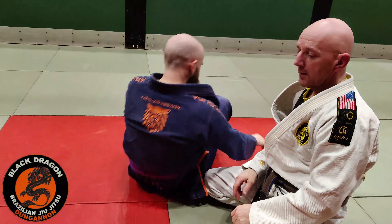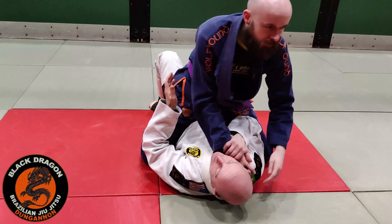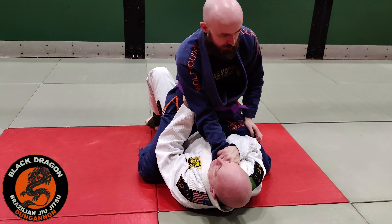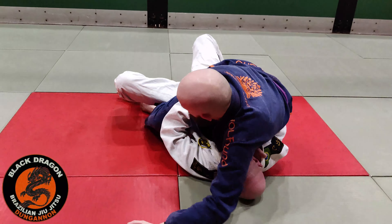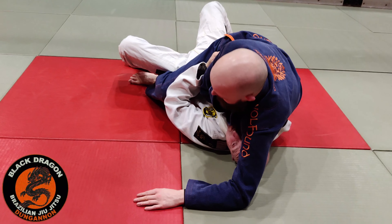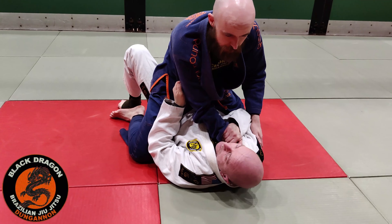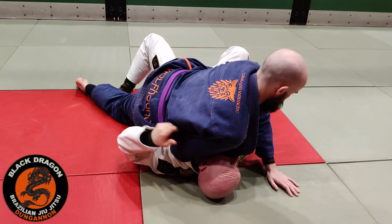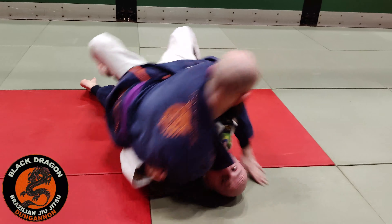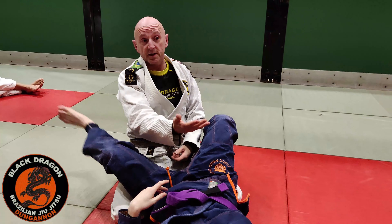Let's go back to our very first technique we looked at in week one. Carl puts the hand in the corner — I tie it up. I know if I bridge this way Carl's doing the lizard walk. So what happens if I actually bridge him this way? Now Carl's doing the lizard walk to keep my hip down. And now I just switch. So bridging to the wrong side can be another strategy — all of this is a strategy.